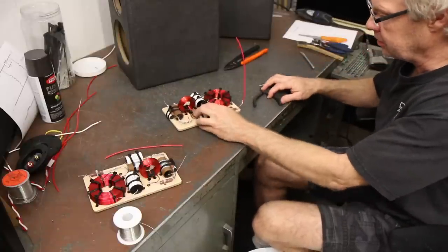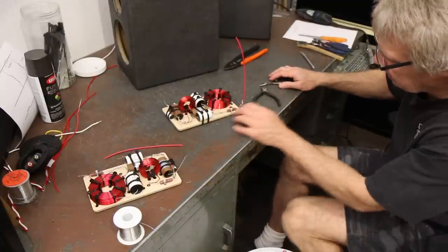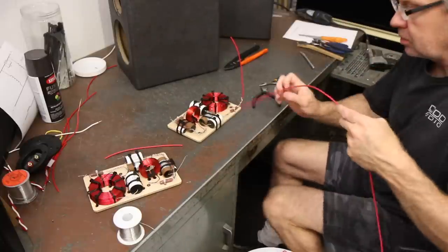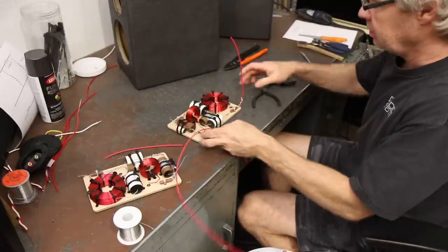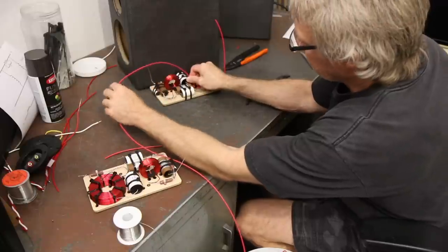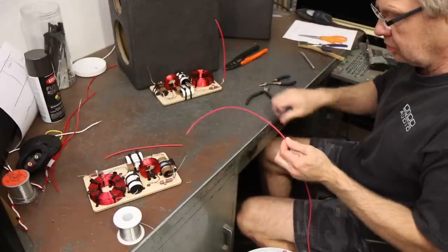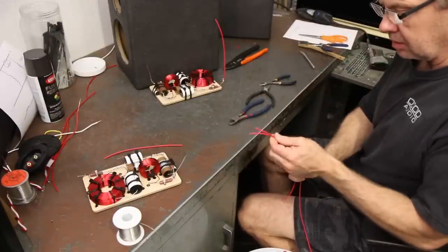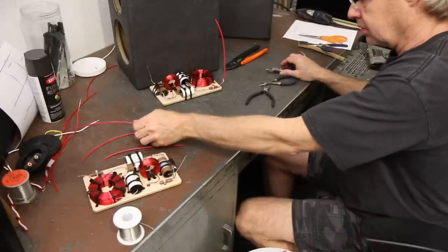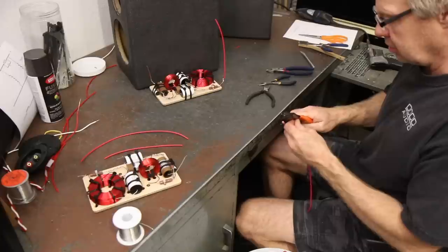This is the other one that I made, which is going to go on the other crossover whenever we wire it. We usually cut them two at a time so that they're the same. I'm going to measure out what I need for the woofer. I also always make sure when I cut it that I lay it so I know I'm stripping the same end on both wires. I like running the wire in the same direction.